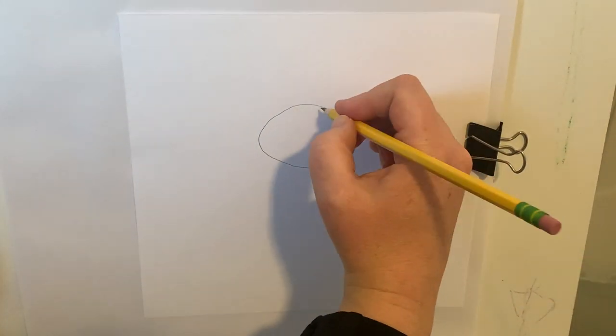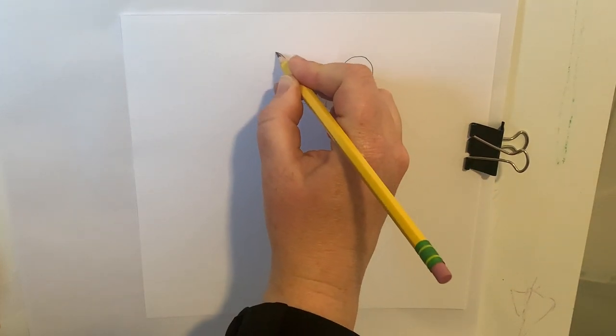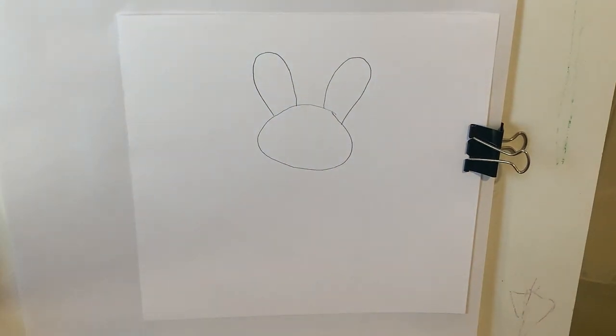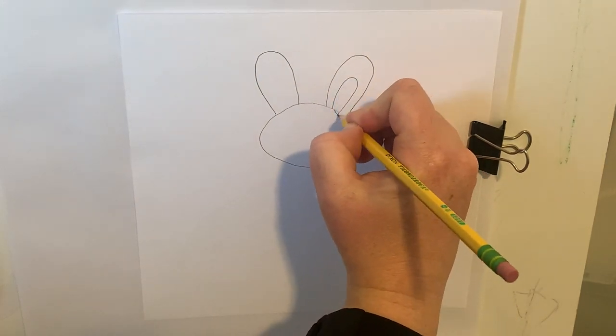Now I'm going to draw my bunny's ears. So I'm going up and curving over on that side, and up and curving over on that side. Then I'll do the inside of my ears — the same shape, just a little bit smaller.